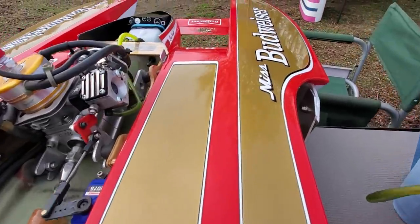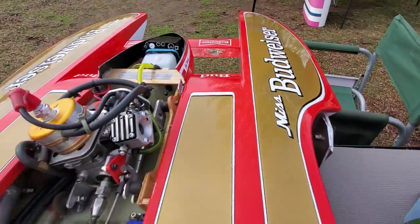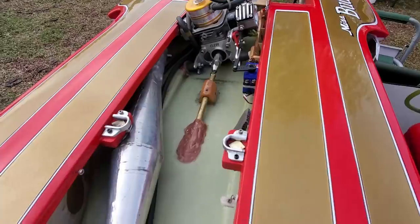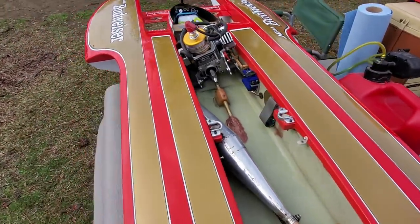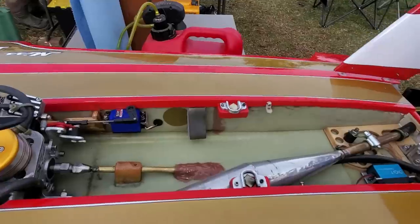But look at the finish on this thing. Wouldn't that make you sick — guys that can do that? I'm avoiding the fish eyes. All right, thanks Jeff — appreciate the tour. Beautiful. Gorgeous.